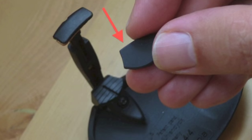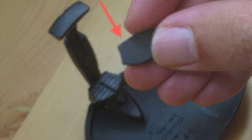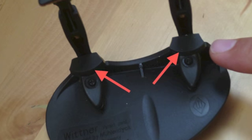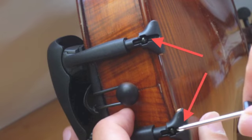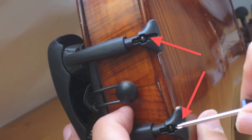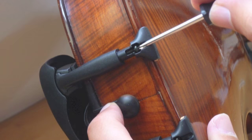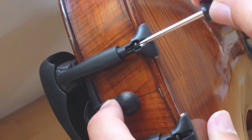After that you place the silicon cushions loosely at the structured parts of the Chinrest shell with their flat surface up. Finally, you place the whole Chinrest loosely on your instrument's body and fix it then by screwing the screws alternately left and right until the system is really tight.